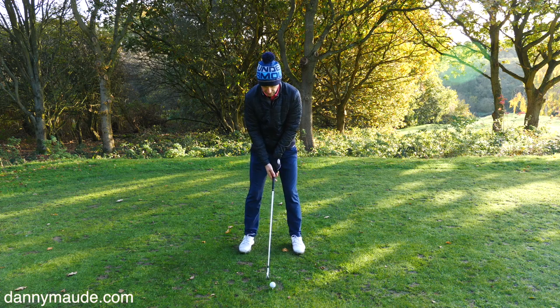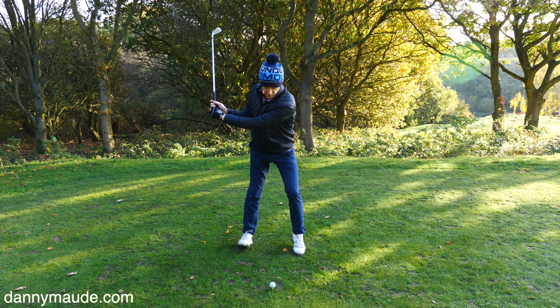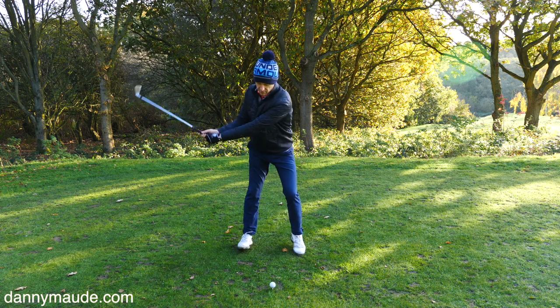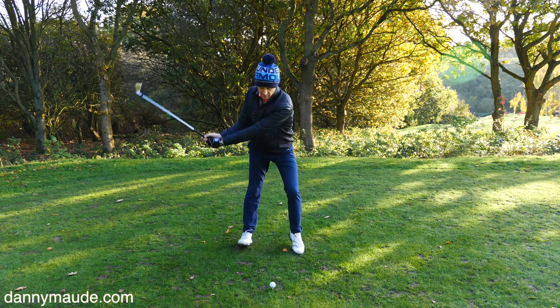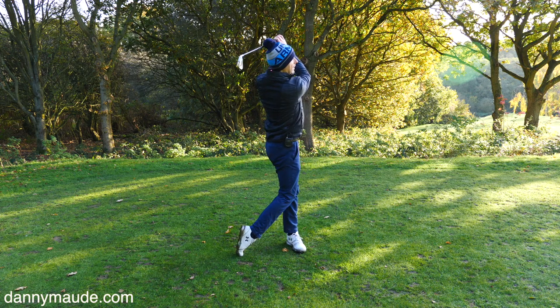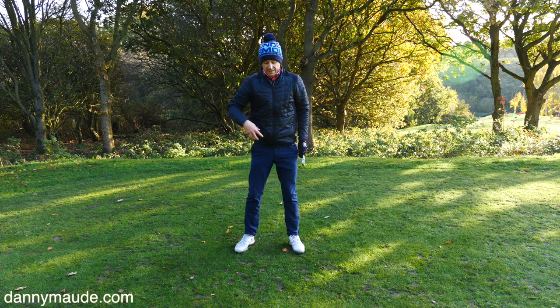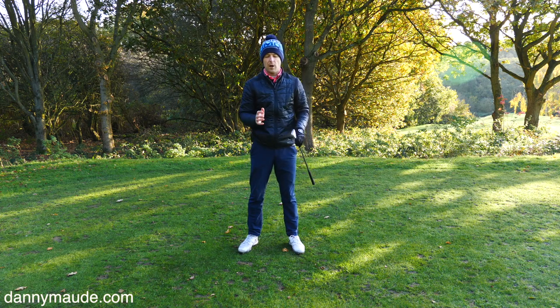Let's have another look at this. All I'm doing is moving to the big toe of my lead foot into the heel of my right, and practicing this simple motion backwards and forwards. We'll go with driver in a second. Really, really simple.